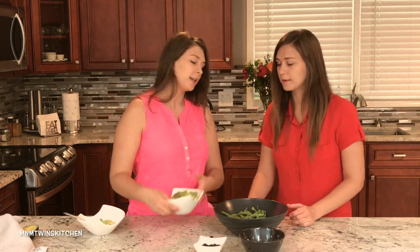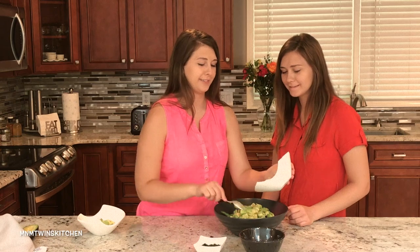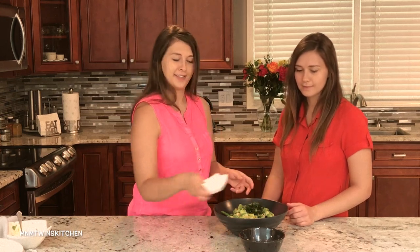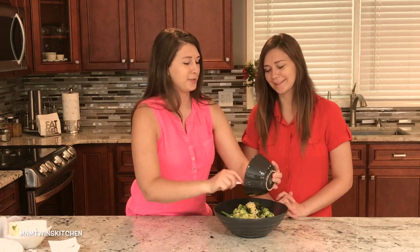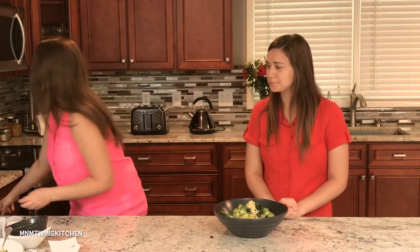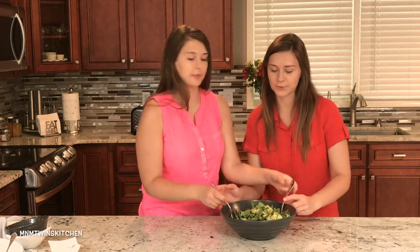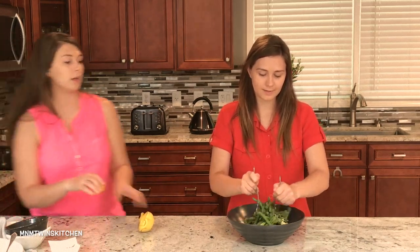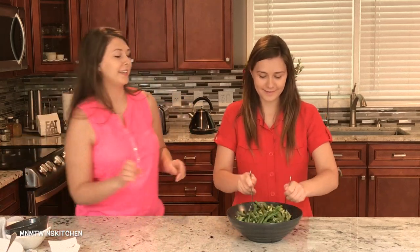Now our green beans are cooked and ready. We're going to add our avocado, then our parsley and dill, and our dressing — grab the spoon and add it all in. It smells so good! Now grab two forks — this is the best way to mix the salad. Mix it while squeezing some lemon juice in, just a little bit. Stir it all together. Smells so good!